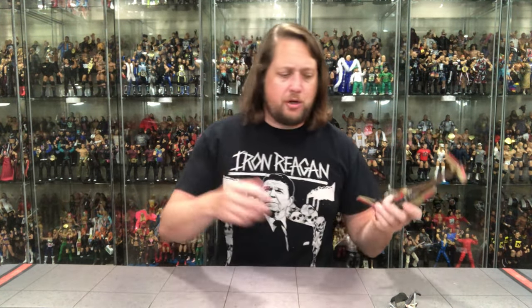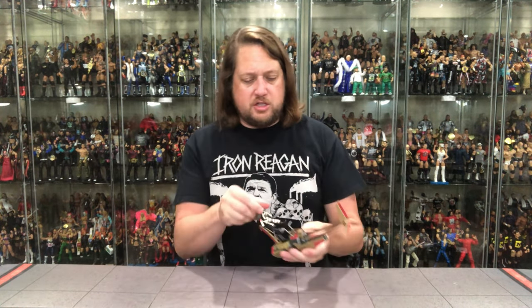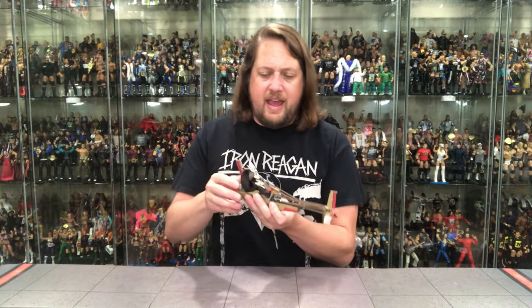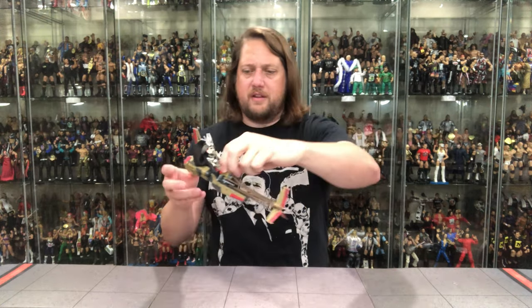I was wondering why there was the big wide stance on this Enfys Nest figure — well, duh, it's so she could fit in her swoop bike. That makes all the sense in the world. The hands can move to be able to control the bike, and you probably don't want the weapon on here. This is something you get a string and kind of hang it from your shelf or from the ceiling — just kind of floating in there. Not sure where I'm going to set this one. Maybe with the Force Awakens stuff — I don't really know where to put this.